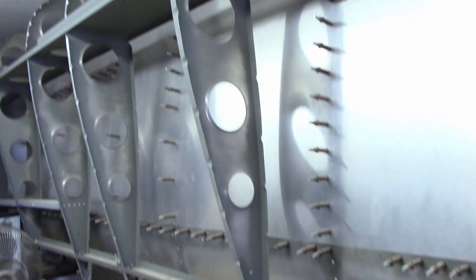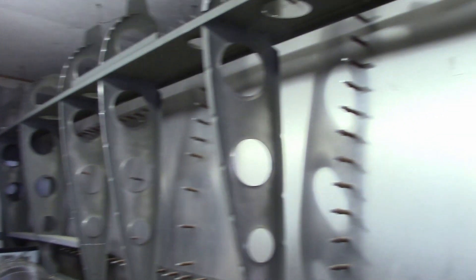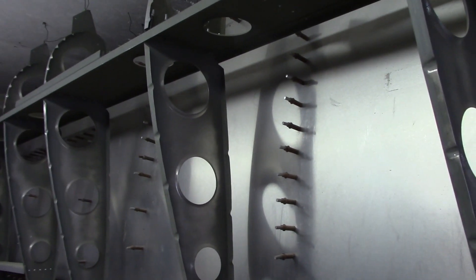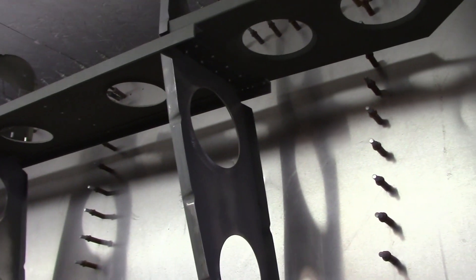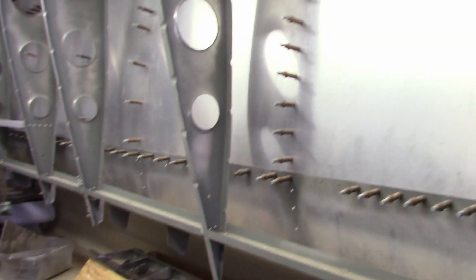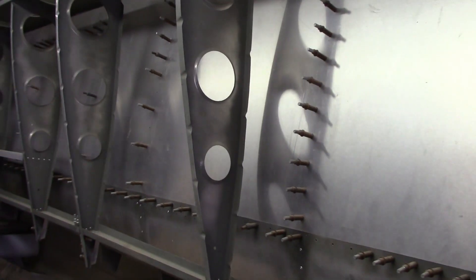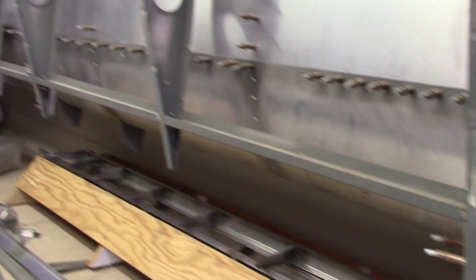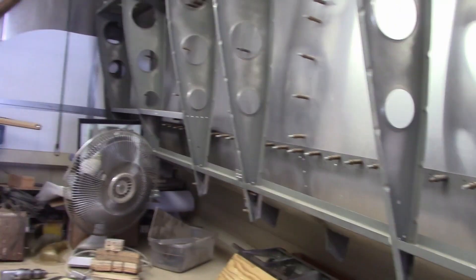Here are the wings hanging on the inside. This is the wing skeleton — this is going to be the right-hand wing. The one behind it is the left-hand wing; it's completely skinned. The top section is clecoed on, the bottom is riveted on, and the nose is riveted on except where it meets the top skin. That's where we're at with that.